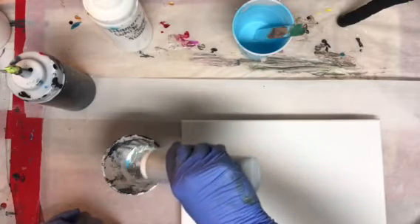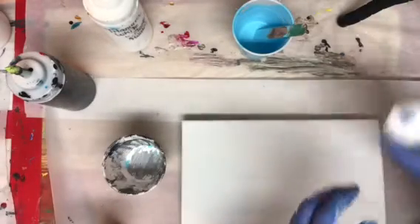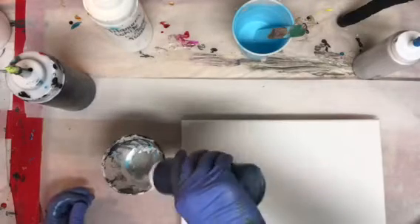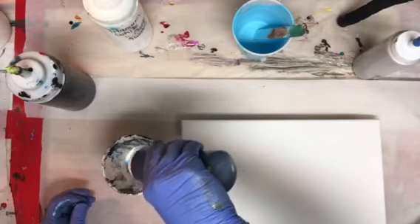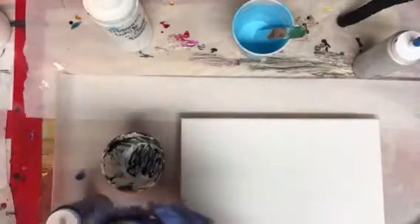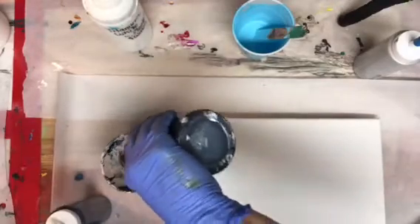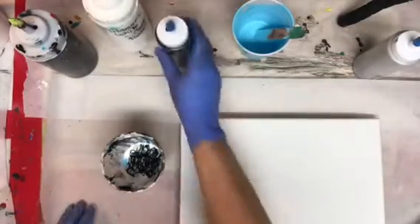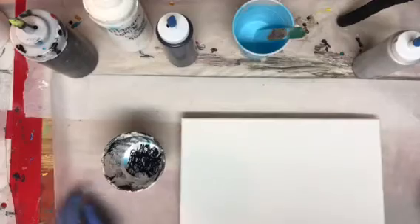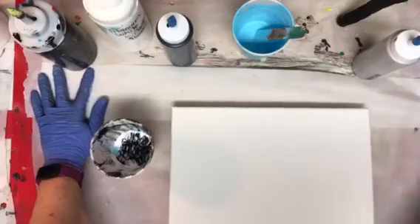I'm gonna pour on a 9x12 canvas and this will be a dirty pour, as opposed to the first painting which was a flip cup. Just want to make sure that I have enough paint in my cup to cover the canvas. All the paints are mixed with Floetrol and a little bit of water. There's no silicone in any of my paints but there is some WD-40 silicone spray in the cup.